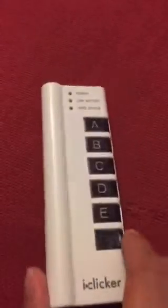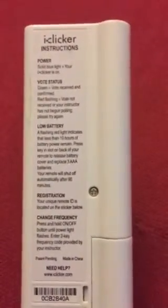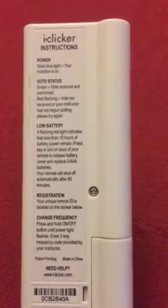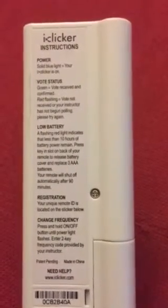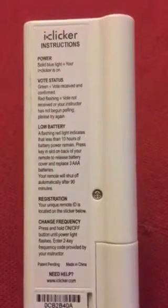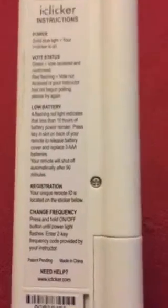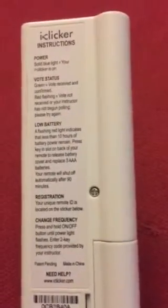If you take a good look, it is in great cosmetic condition. I do want to point out that on the back are all the iClicker instructions — powering it on, your voting status, low battery indicators, registration, and the most important thing: change of frequency.